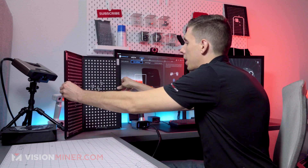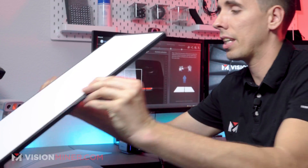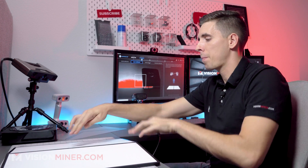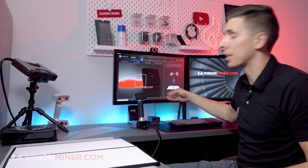Now for the laser calibration, I'm actually going to take this — you'll notice the back is white, we're going to use that for the white balance in a second. I'm just going to set it flat on the table here and follow the pictures. That makes it real easy.